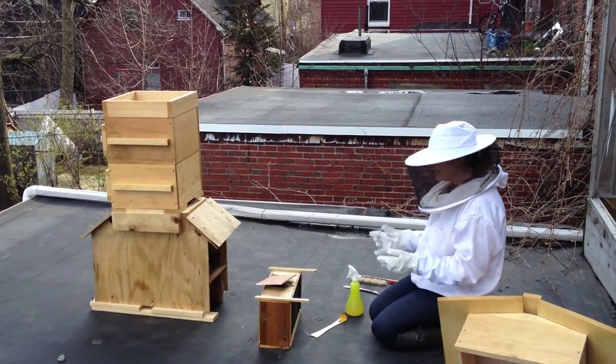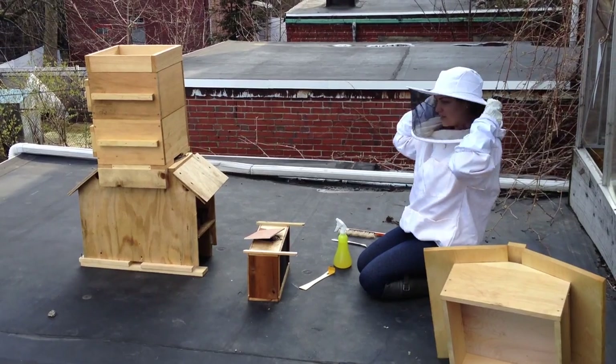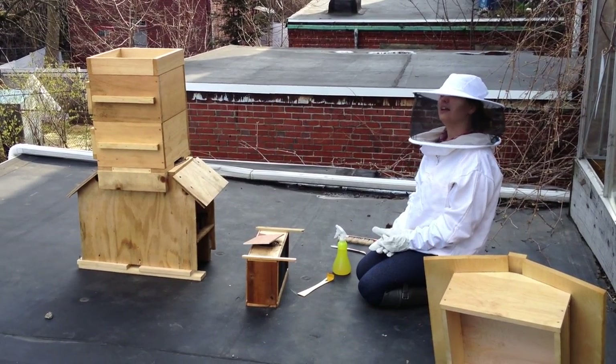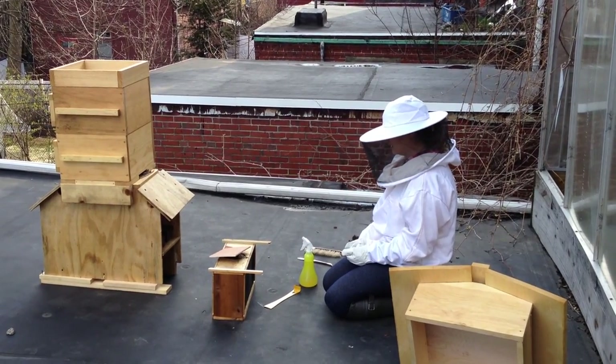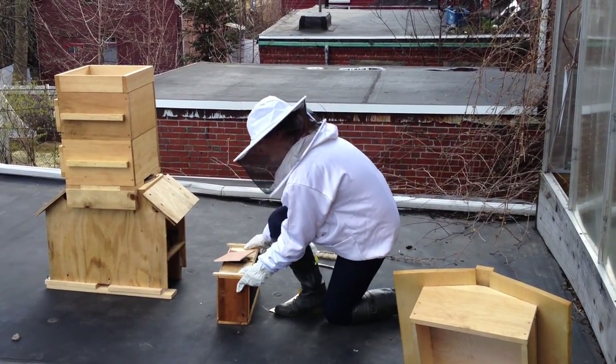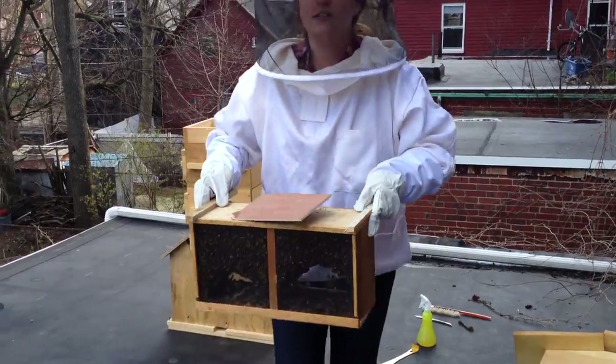I'm installing my bees and I wanted to make a video so that those of you who aren't here, like Marla and my mom, can see what's going on. The bees are all in here right now. I'm going to bring it over. Ashley's recording.